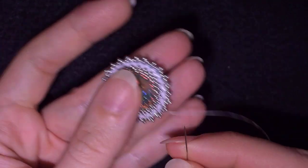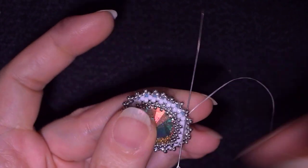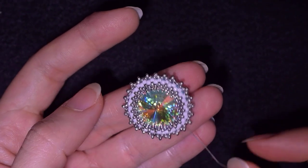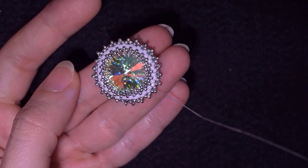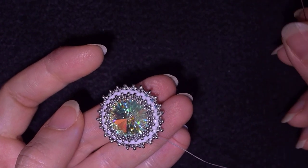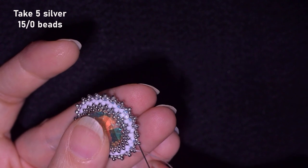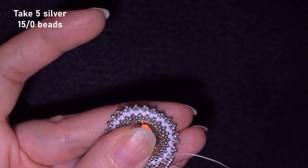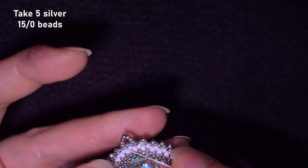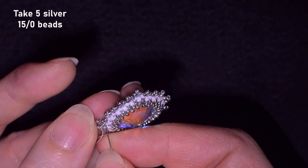Now I want to go through this silver and through the next one. Here I want to make a loop and attach my bail. I take five seed beads, and as I'm going through the top I go into the next one and through the top again. Then I reinforce this joint.